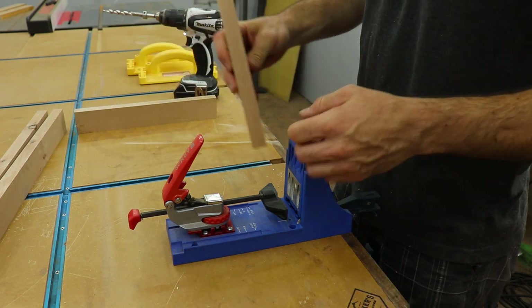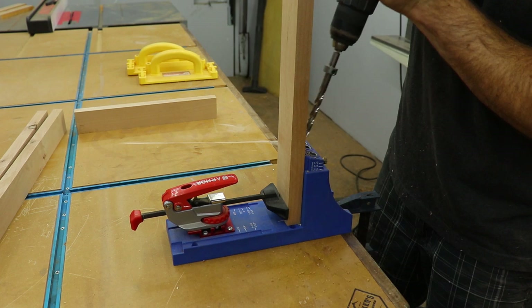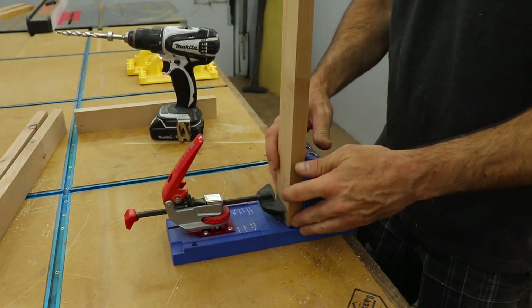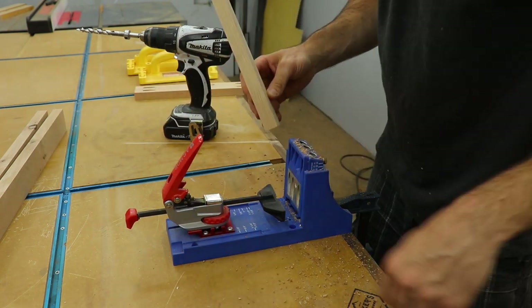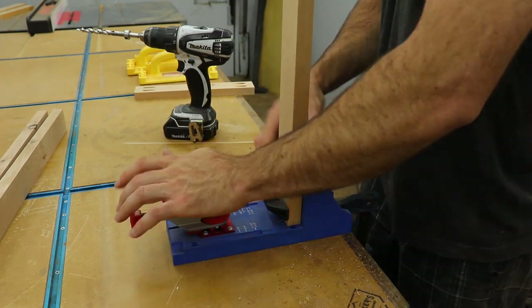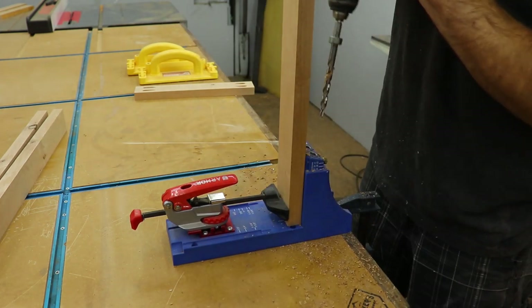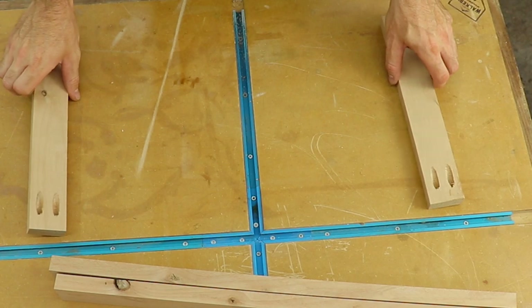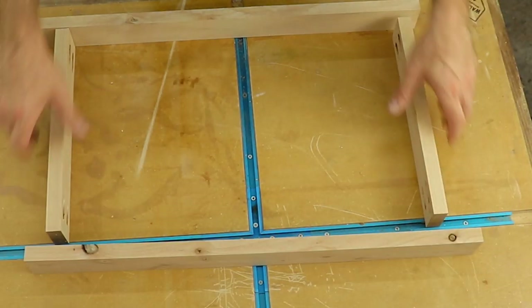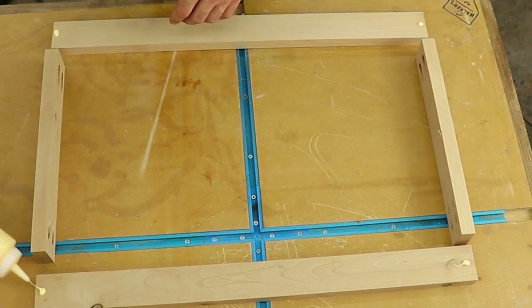For the frame I decided to use pocket holes for the joinery. I drilled two holes in each end of the left and right pieces — this will allow me to connect them to the front and back. I laid out all the pieces for my frame, added some glue to the joints, and clamped it all together before driving in the pocket screws.